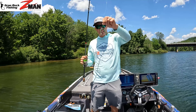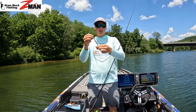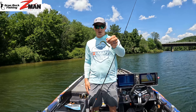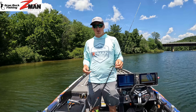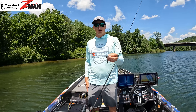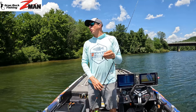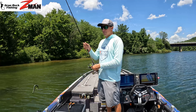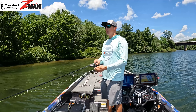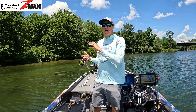One more thing — the ElaZtech material is super stretchy so it won't rip off the hook easily. You can hook it right through the middle and it'll last a long time. I usually only go through two or three worms in a day, so it's very cost effective. You also don't have to add an o-ring or worry about casting your worm off every couple casts, which is a big advantage.